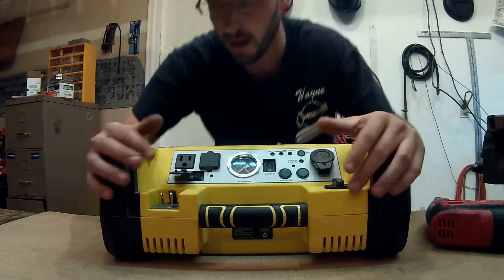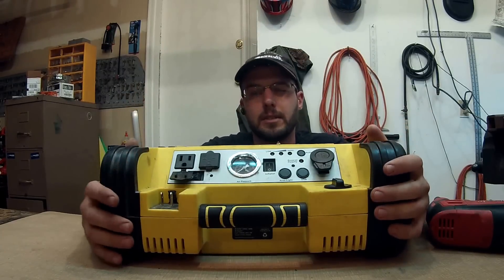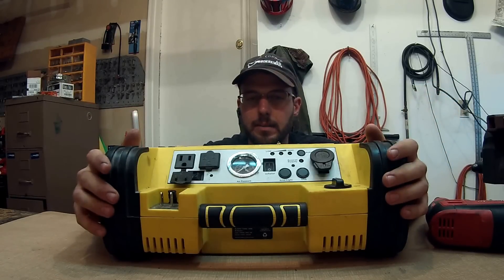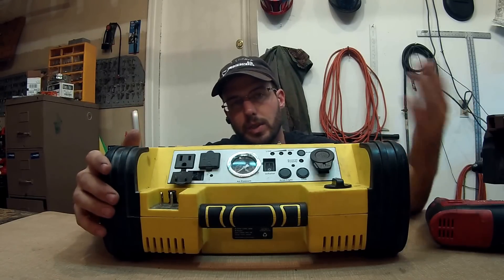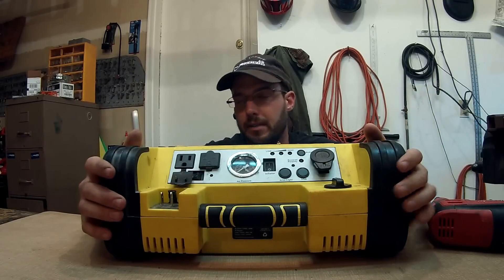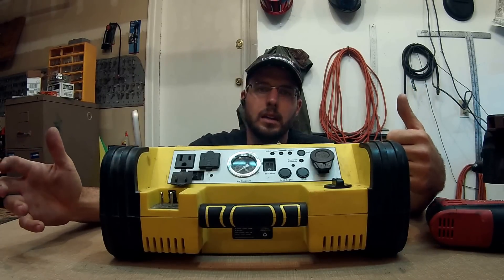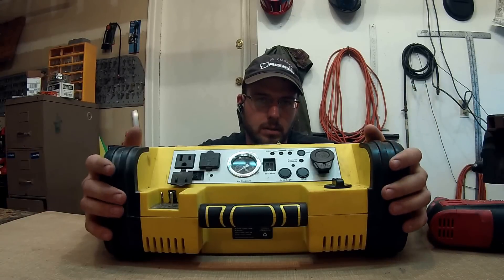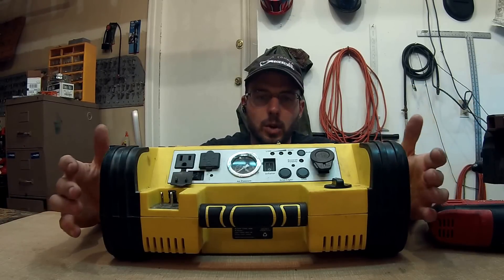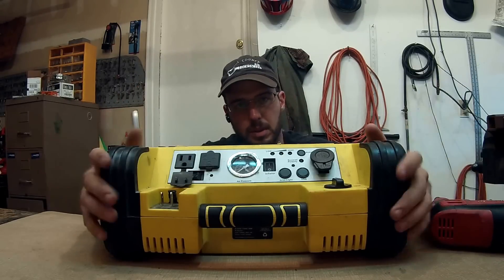I've had this for about eight months and use it pretty often. It's nice to be able to take tools out and have power on the job. Even though I have a power inverter in the van, sometimes I have to get to an area where I still don't have power and would have to run a really long extension cord, so it's nice to have this out there.